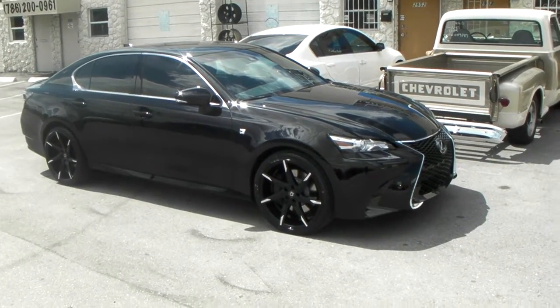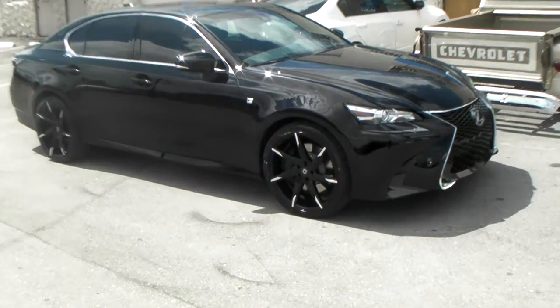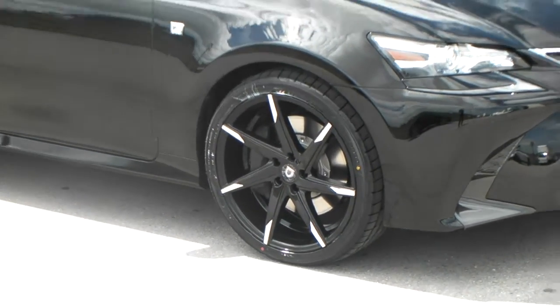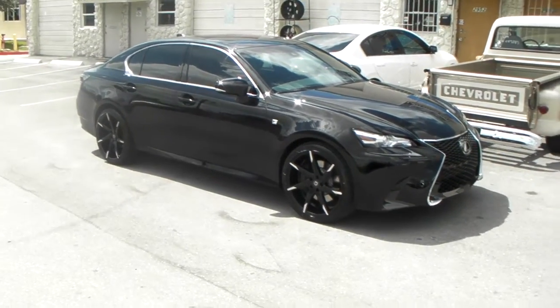Right here we're looking at the 2016 Lexus GS350. Got the Lexani CSS7s on it, machined in black — 20x8.5 in the front, 20x10 in the rear.